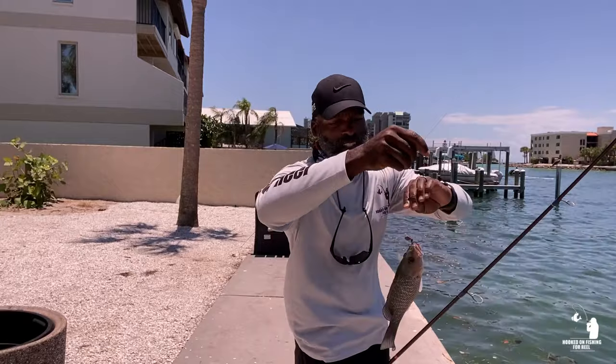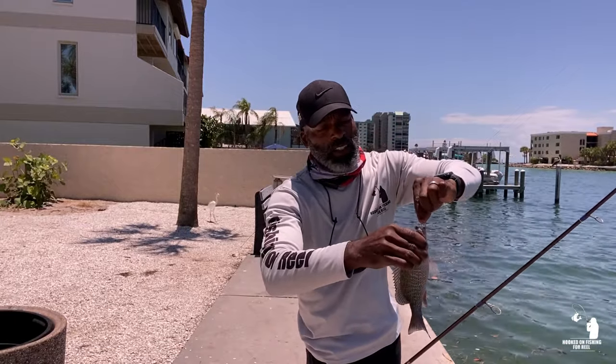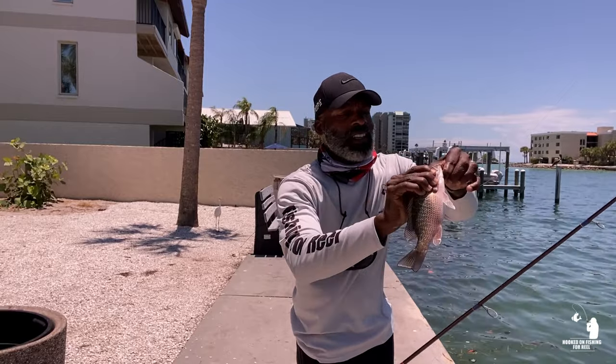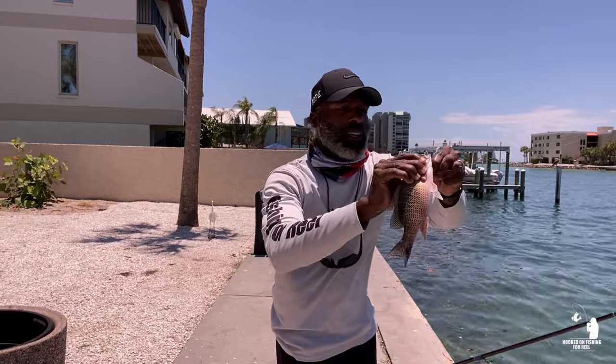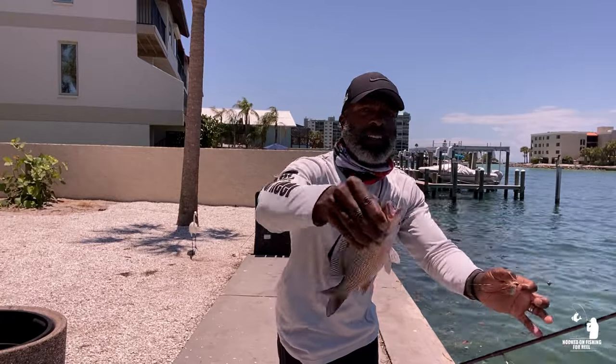They're all right here along the seawall. I'm not keeping any, but he's well over — I'd say he's probably about 10 inches. And I still got my bait — look at this! He went for that sucker, he's hungry.